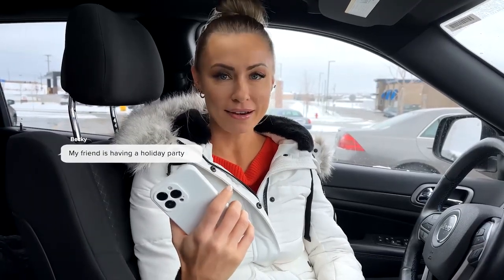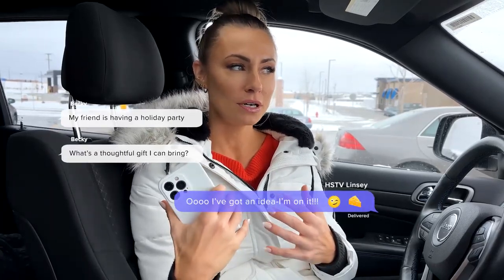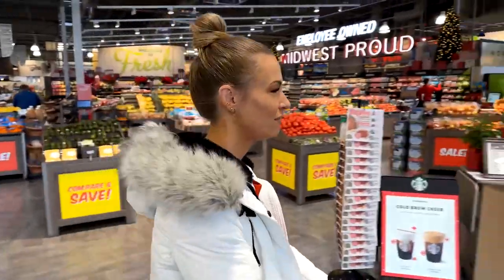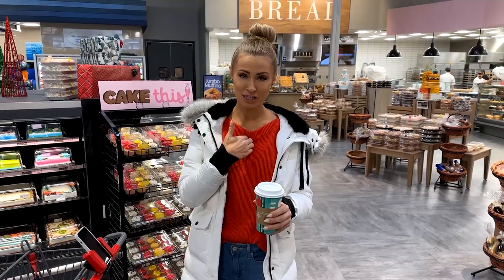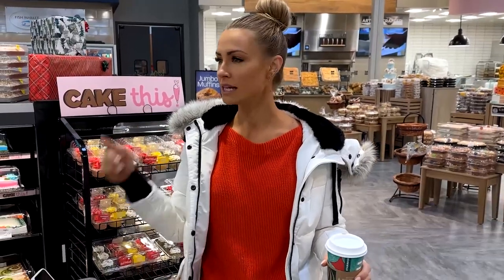I received a message that I'm really excited about, asking for help coming up with gift inspiration — something that can be brought to a hostess to help out with a holiday gathering. First, we need our coffee, our go juice. I always like a charcuterie and cheese platter at any sort of get-together. I think this is the way to go, so let's head over that way and see what we can find.